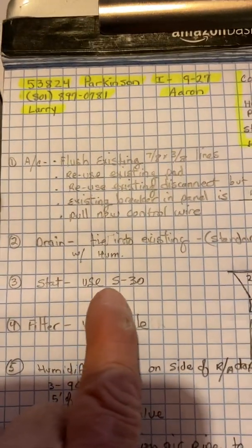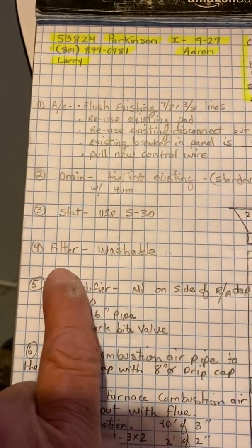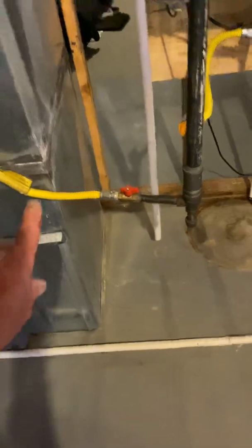Thermostat — you're going to use an S30 thermostat. The filter: you have a washable filter in there right now; just make sure it's clean before you do your startup.